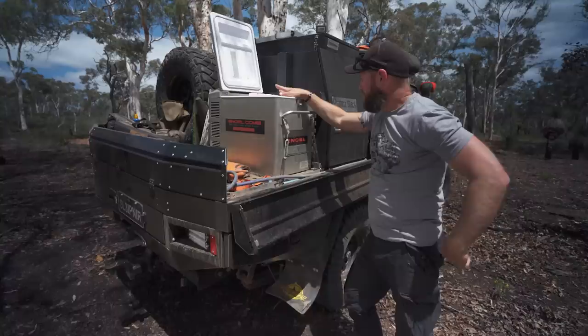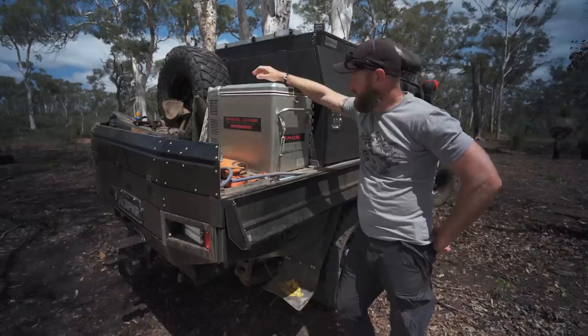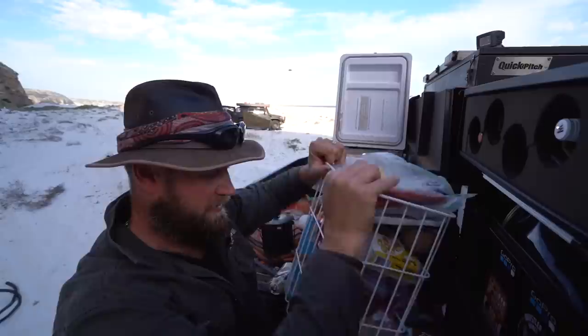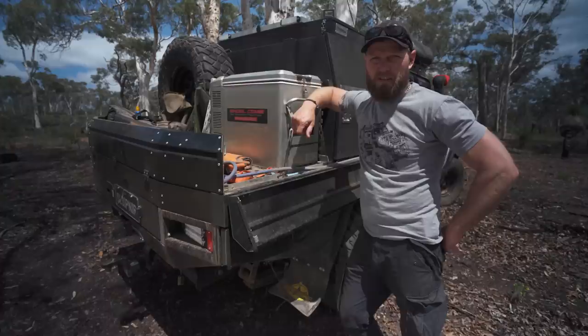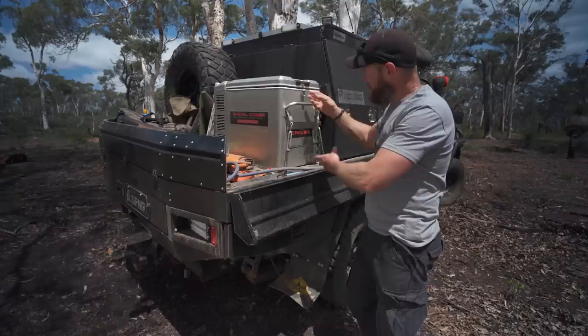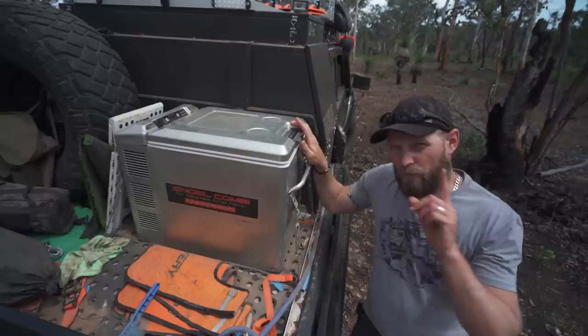I just came back from the Australian Bight — Israelite Bay to Twilight Cove — that was eight days, seven nights. Myself and my daughter used this 40-litre fridge-freezer combo and that was enough for us. As far as a single fridge goes, you can do an eight-day adventure with this. A lot of people go for the 50 or 60, but really all you need to do is replace your drinks as you go.